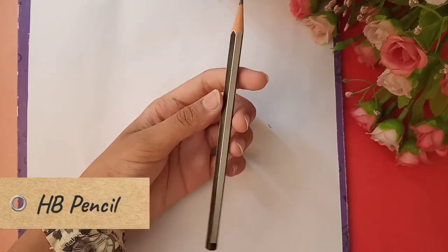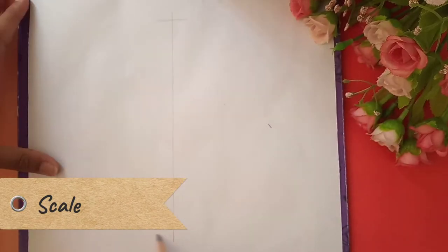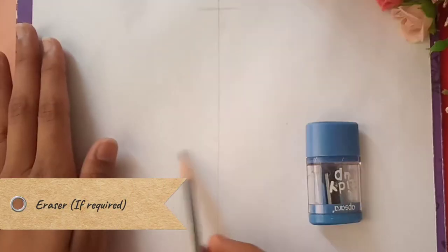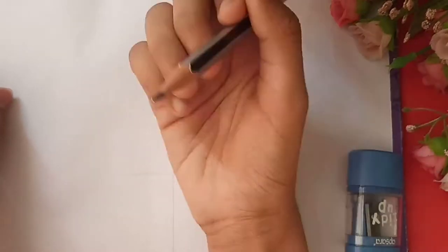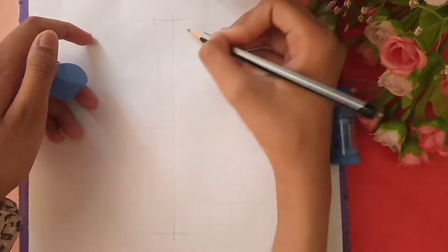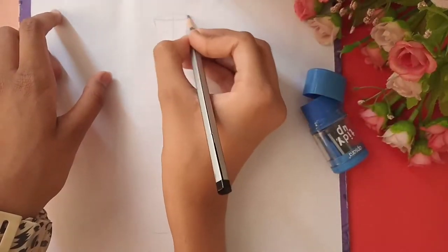So without any delay, let's start. First we have to take an HP pencil and draw lines. Above it we have to draw a part. Since we have divided the whole page into two parts, it will be easier to make.